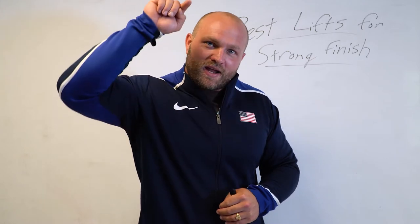I'm going to give you the four best lifts to fix your finish in the snatch, and we're going to start right now.